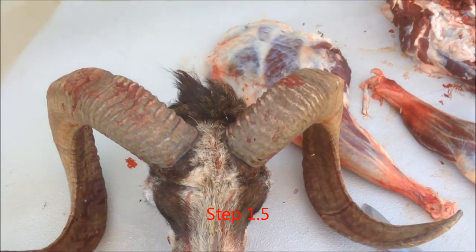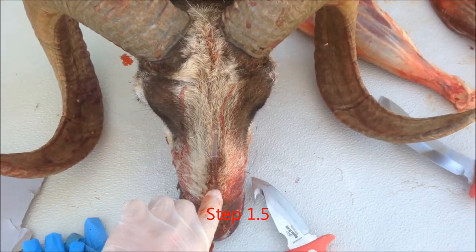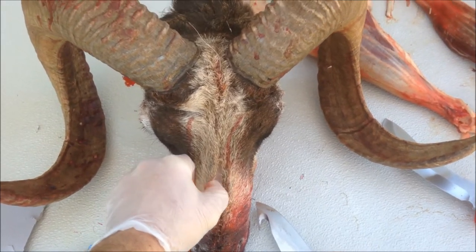I've made a slit right through here. I'm going to be peeling and cutting to remove the skin.